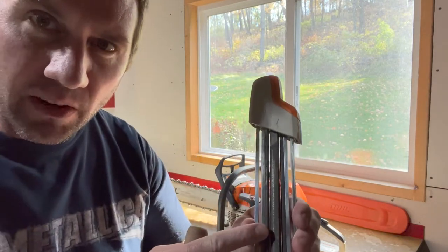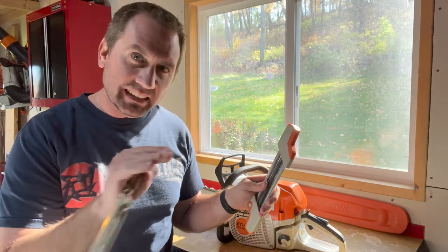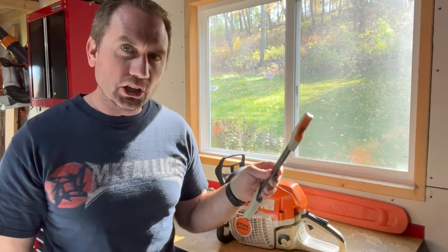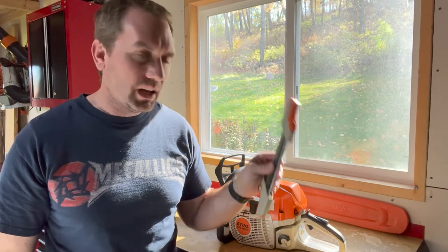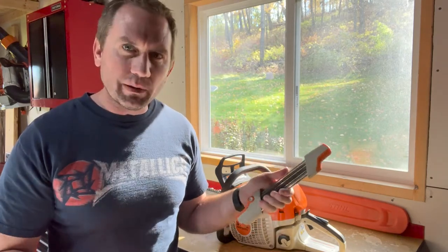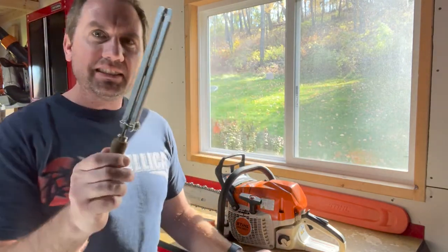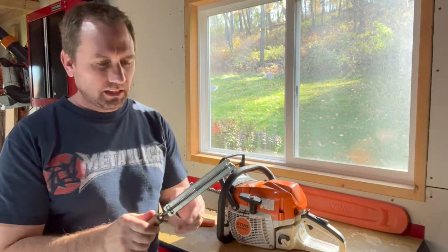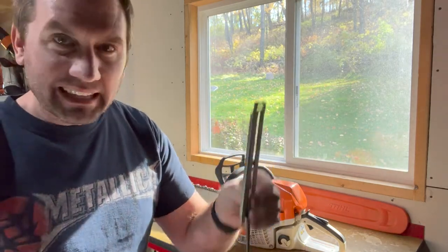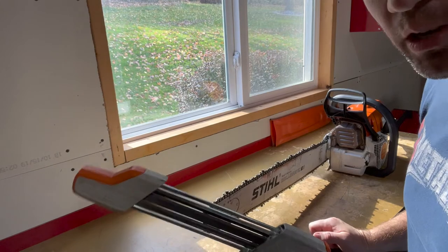The three-in-one file has a combination of round files and flat files. It will sharpen your top plate, side plate, and take down that depth gauge all in one go, so in the field this is very quick and handy. I still keep this around to take down the depth gauges using the flat file built in. The other piece of kit I have is a standard round file — I bought mine with a bracket guide a long time ago, but you can take that bracket off and throw it away.